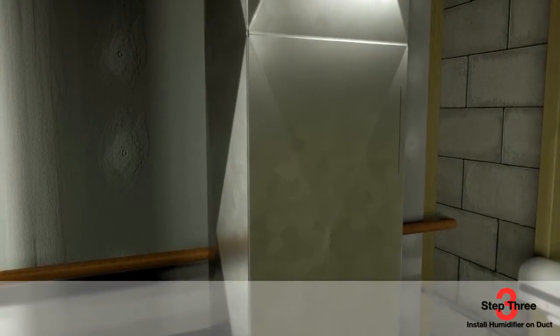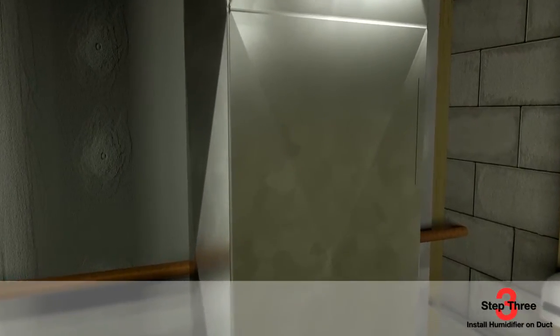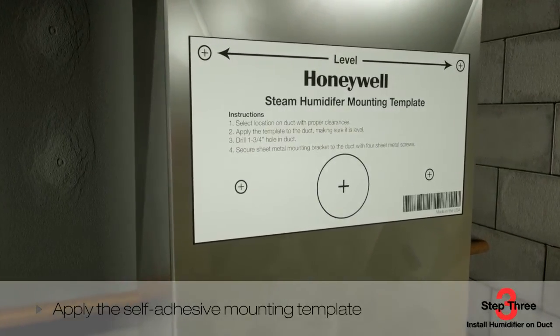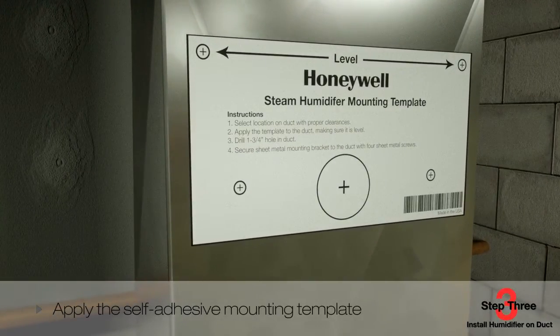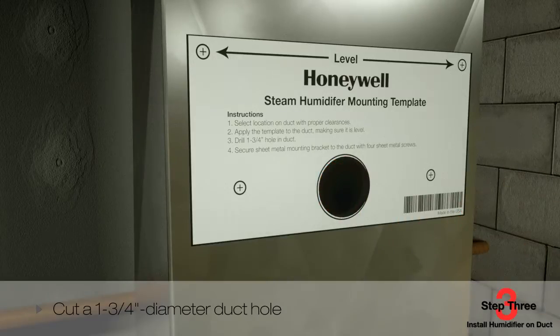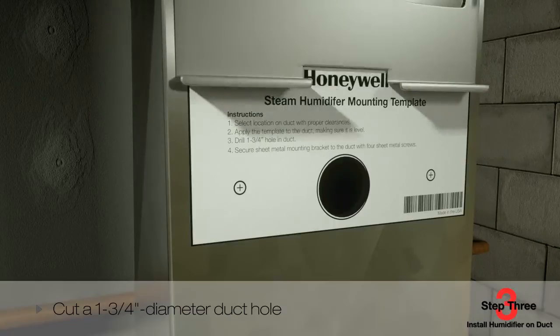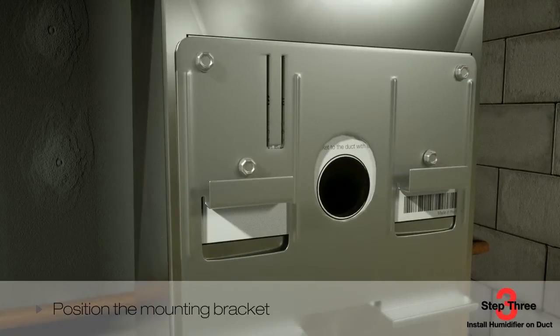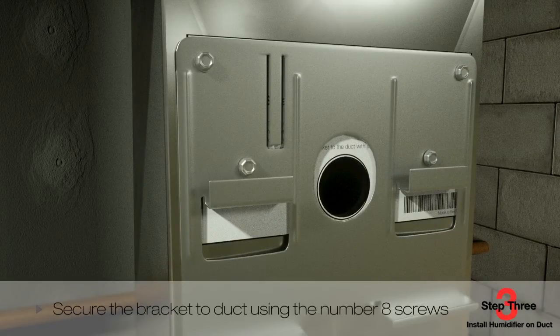If space allows, mount the humidifier unit directly on the supply duct. Apply the self-adhesive mounting template to the duct, and use the leveling line to ensure the unit is mounted level. Next, cut a one and three-quarter inch diameter duct hole as shown — the steam nozzle will be inserted into this hole when the humidifier is installed. Position the mounting bracket over the four drill holes marked on the sticker and secure the bracket to the duct using the number eight screws provided.